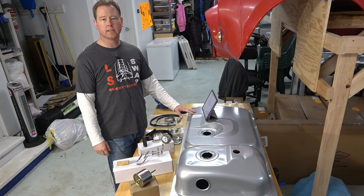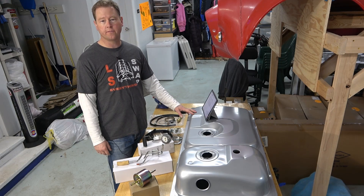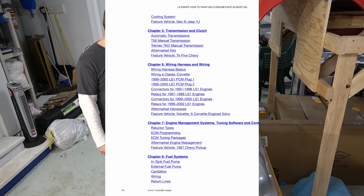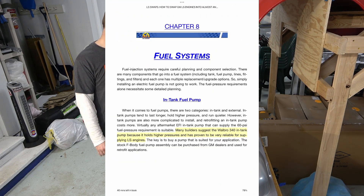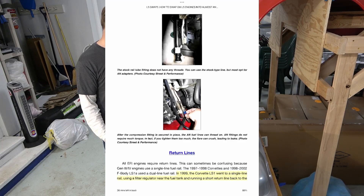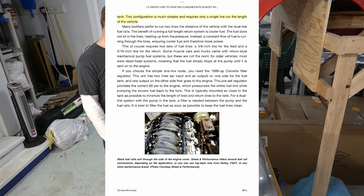The first resource I checked was a few books. The first one is LS Swaps: How to Swap GM LS Engines into Almost Anything. On page 333 it says many builders suggest the Walbro 340 in-tank fuel pump because it holds higher pressure and has proven very reliable for LS engines. A few pages down it mentions that in 1999 the Corvette LS1 went to a single-line rail using a filter regulator near the fuel tank and running a short return line back — a much simpler configuration requiring only a single line run the length of the vehicle.